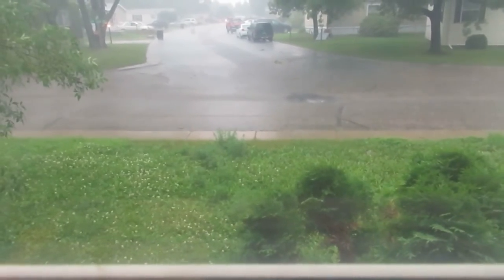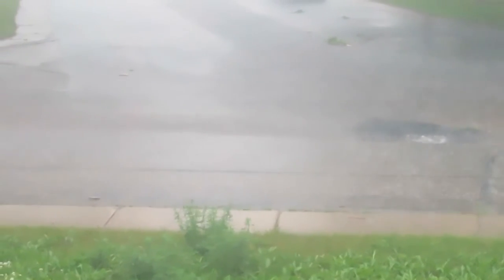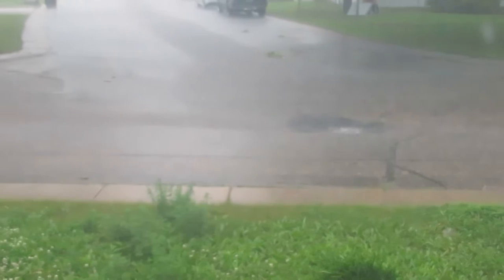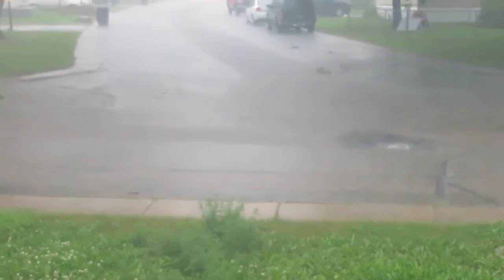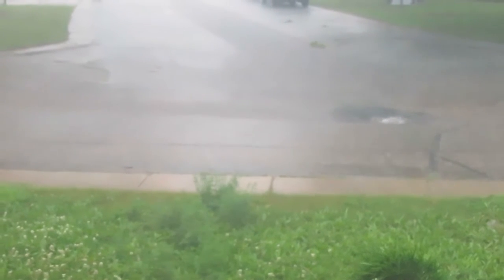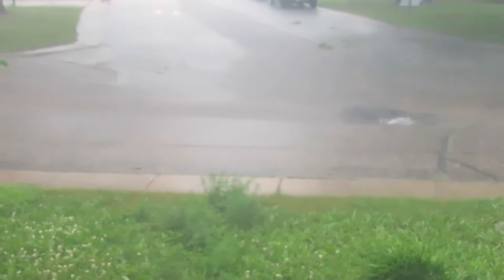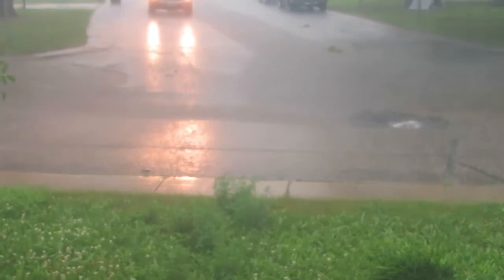Welcome to the Plains of North Dakota, everyone. This is why we build our streets the way we do. It's like one giant river system into the middle there. The wind here is so strong that it's actually blowing it everywhere.